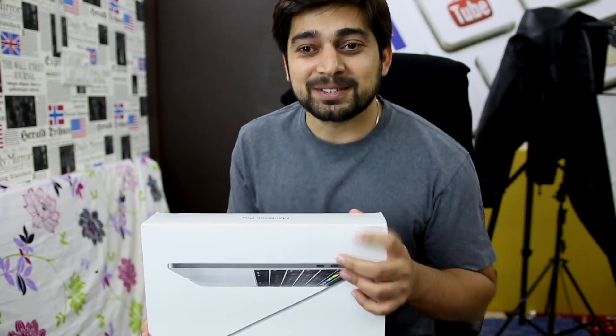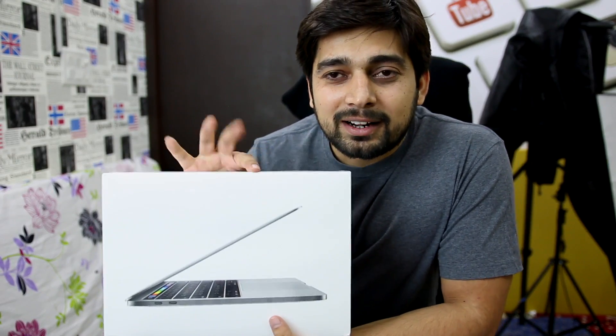Hey everyone, Hitesh here back again with another video. Today we're gonna do an unboxing. We don't do much unboxing on this channel, but sometimes we do our unprofessional unboxing. In case you're not aware, unprofessional unboxing is the simple kind of unboxing that everybody does at home. There are a lot of professional unboxers on YouTube, so go watch those channels if you'd like to see boxes opened professionally, but we're gonna do it unprofessionally.